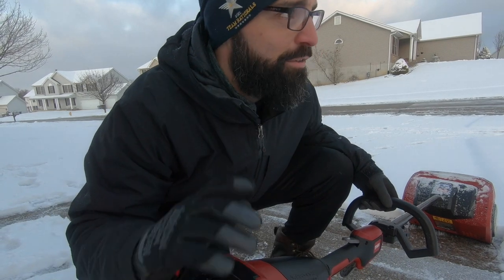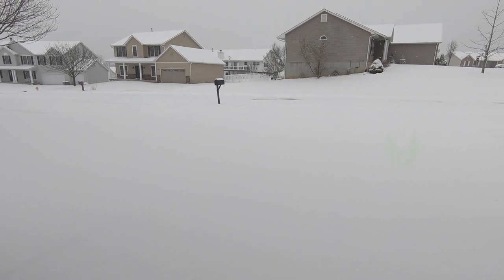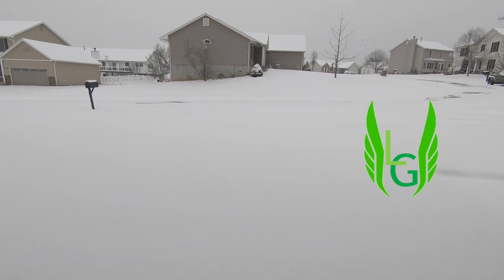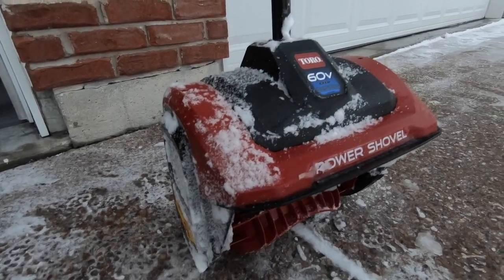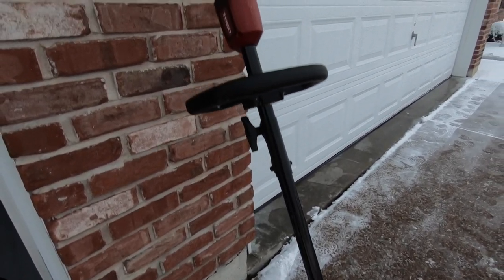I'm pretty impressed with this thing — it blows the snow really far and it's super easy to use. Hey, what's going on everybody? We finally got some snow here in the St. Louis area and I finally get to test out the 60-volt power shovel that Toro sent me. I'm pretty pumped to use this.